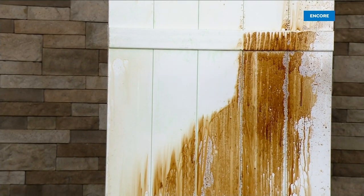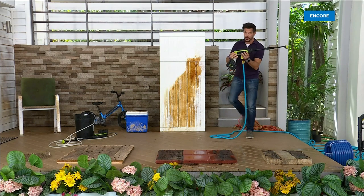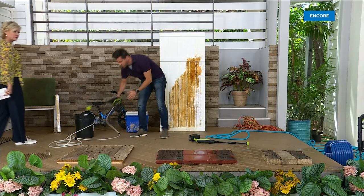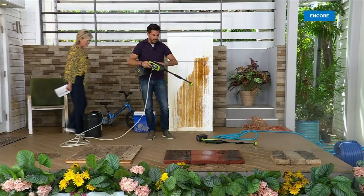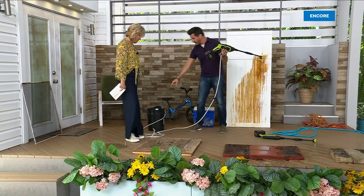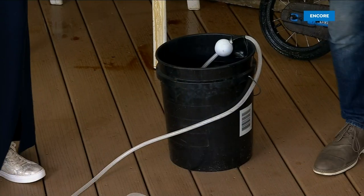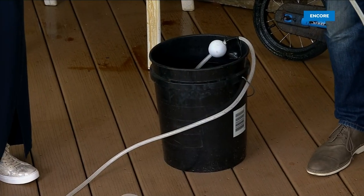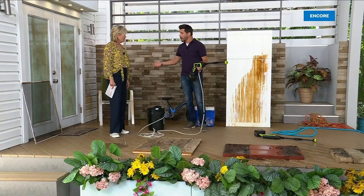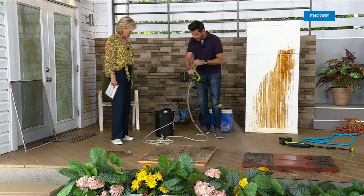There are basically two ways to use this. One is with the garden hose. The other uses the siphon hose — it goes into a bucket of water. Why is this so cool? Because now you don't need a cord and you don't even need a garden hose. You can go anywhere — to the marina, a lake, a pond, pool water. Now I'm all powered from the water in the bucket.